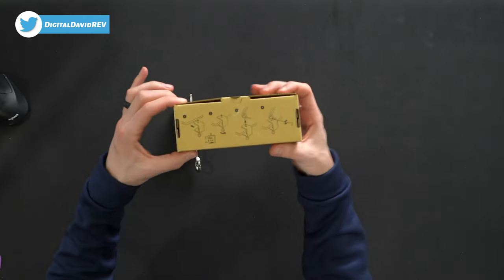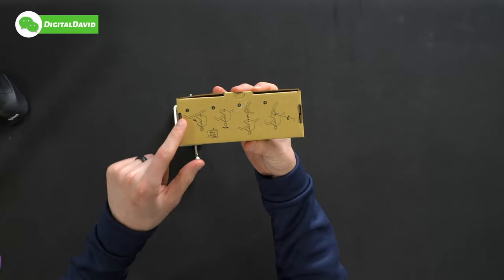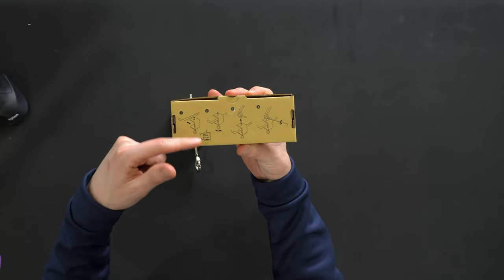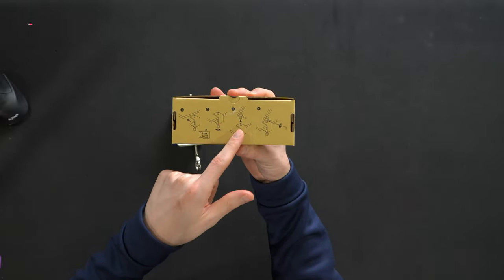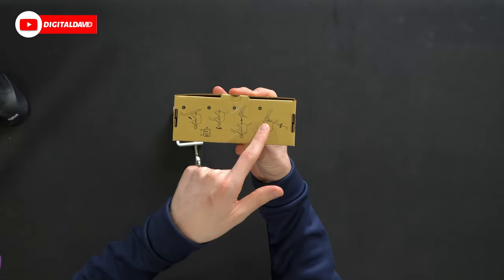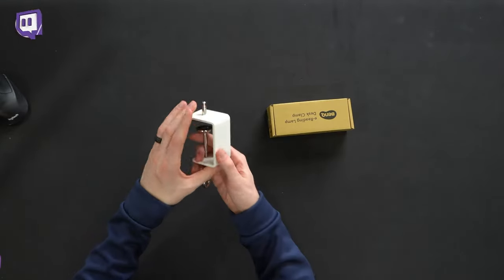As mentioned earlier, we have the instructions right here in the box — four simple steps. Step one, you're going to fit it there, max six centimeters — keep that in mind. Then you're going to tighten it down. You're going to line the lamp up, place it on, and then tighten it in place. So four steps to get everything installed.